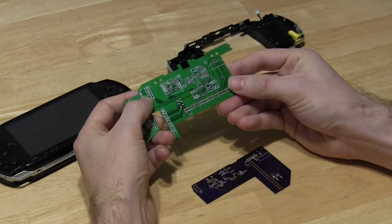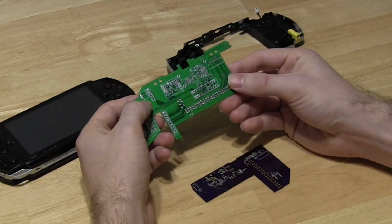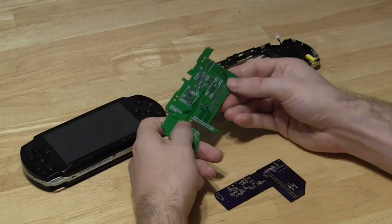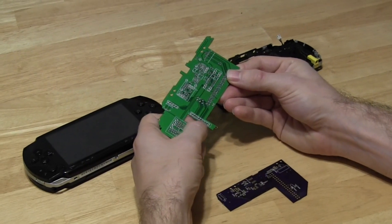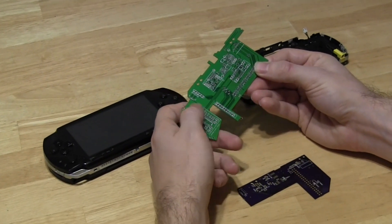Over here we've got what's going to be the FPC-10 connector and that handles all the left side controls. And right here you've got breakout pins for the micro SD card, and that's going to make it a lot easier to solder up an external connector.